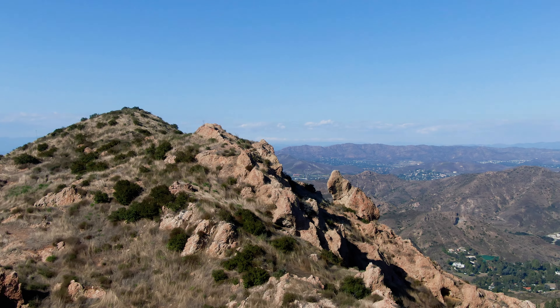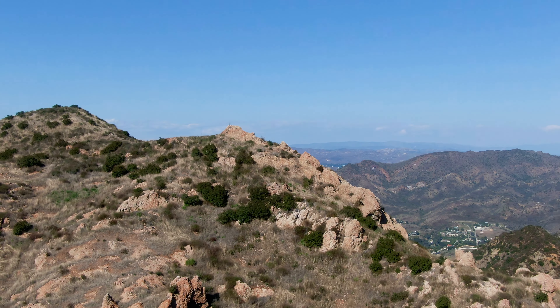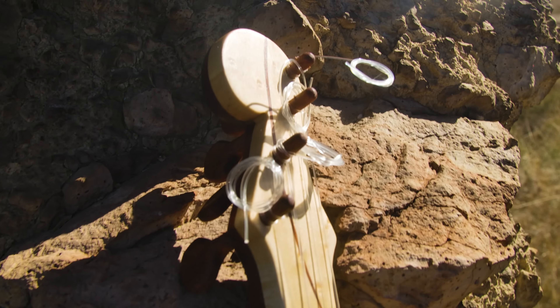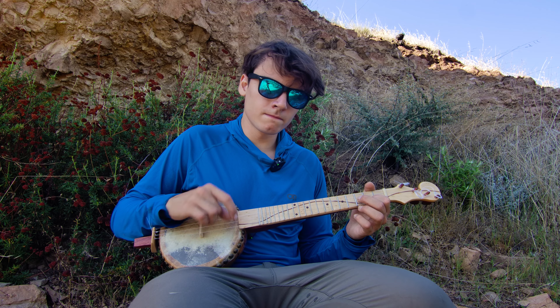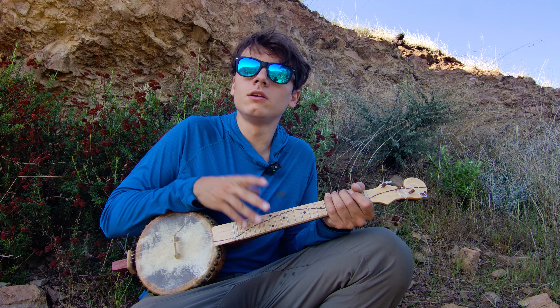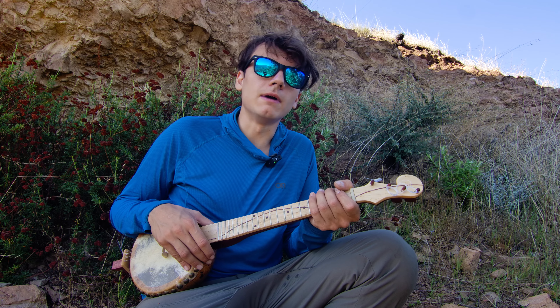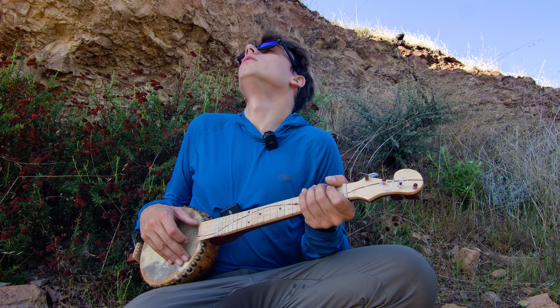This is only a few minutes later. I also forgot to mention — this is Ballard Mountain. I'm on the side of Ballard Mountain right now in the Santa Monica Mountains. I don't think this arch has a name, but it's pretty cool.